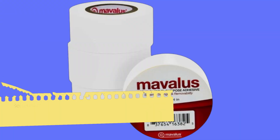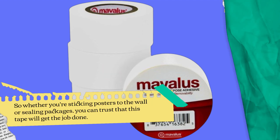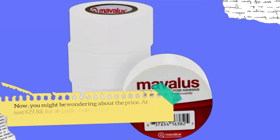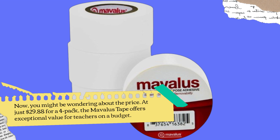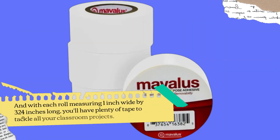From craft supplies to classroom essentials, the Mavilus Tape works seamlessly on a wide range of surfaces. Whether you're sticking posters to the wall or sealing packages, you can trust that this tape will get the job done. At just $29.88 for a 4-pack, the Mavilus Tape offers exceptional value for teachers on a budget. And with each roll measuring 1 inch wide by 324 inches long, you'll have plenty of tape to tackle all your classroom projects.